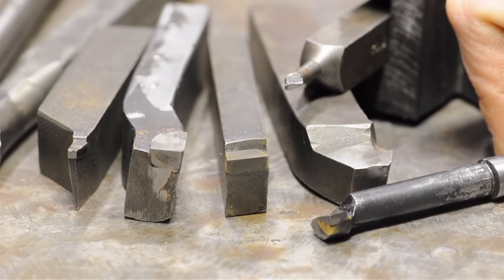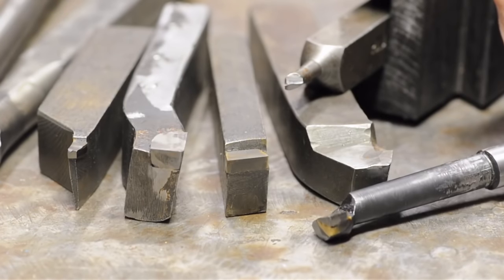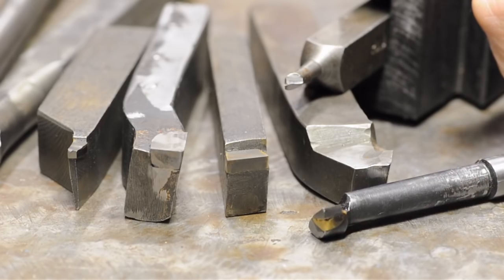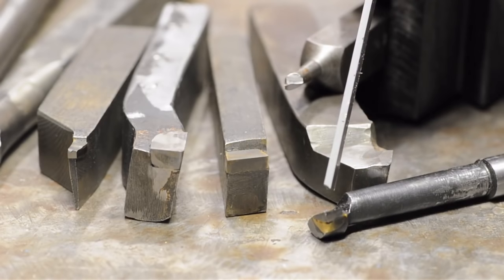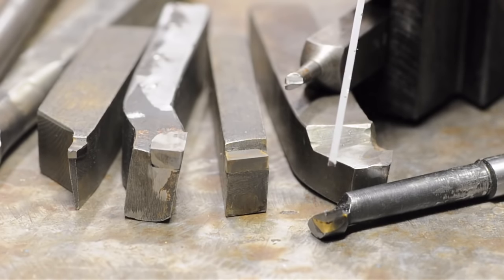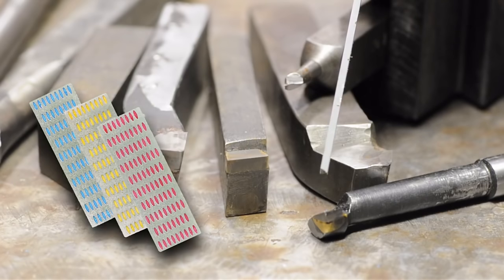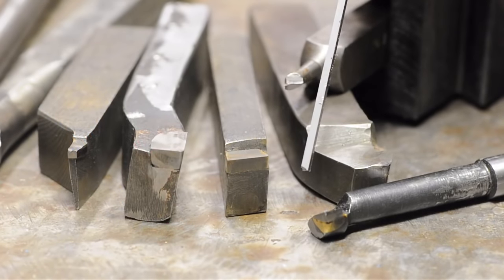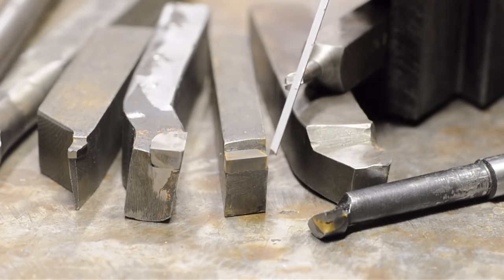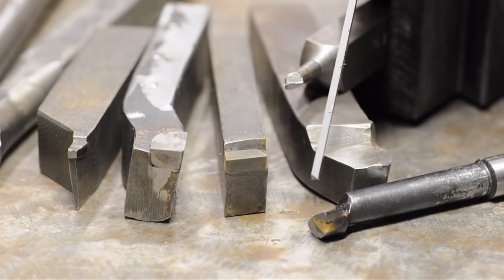If you buy the cheap brazed carbide that comes in those little kits of three or five in the fancy little plastic box, usually slathered in gold paint, you'll run into the same situation I described in the boring head video. Apart from the potential quality or lack thereof of the carbide, they're really just giving you a slug of carbide brazed to the end of a steel shank. It's up to you to check if the clearance and rake angles, sharpness, and nose radii are up to snuff. With carbide, that's not necessarily as easy as high-speed steel — you're going to need special grinding wheels, the green silicon carbide, and then diamond honing tools to really finish that edge.